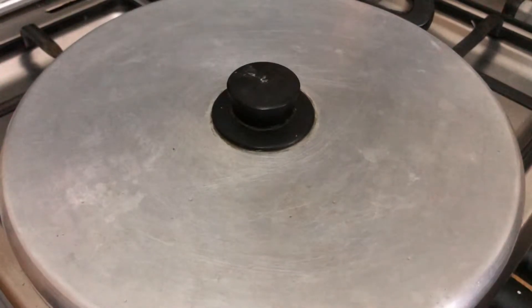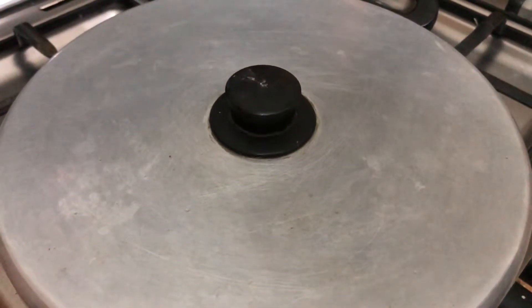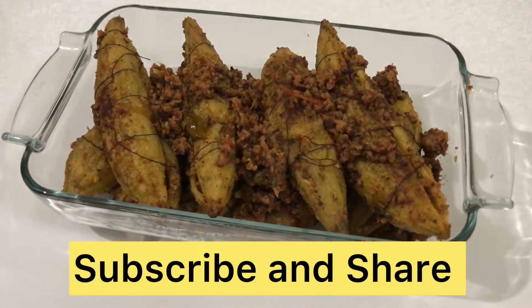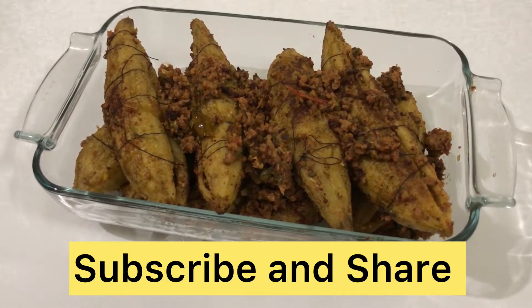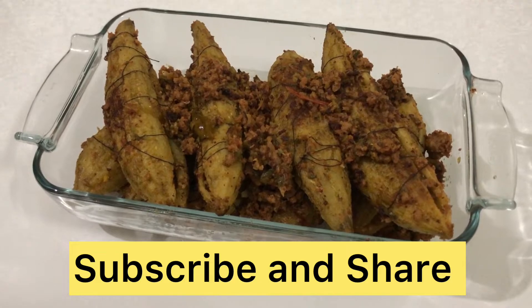I will also blot the back side. After that, my karele have been ready and are very tasty. You will need to try it and give us feedback. I love it!